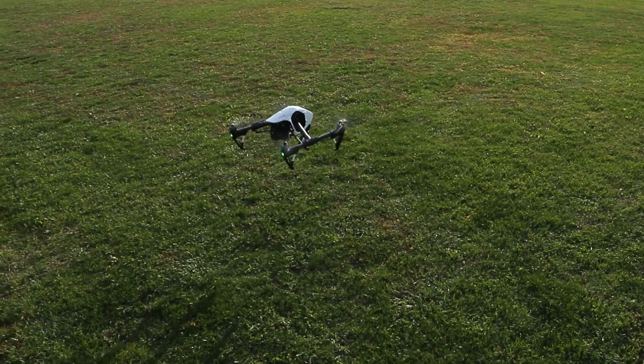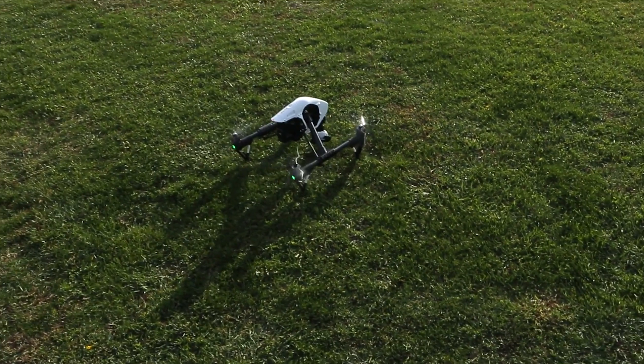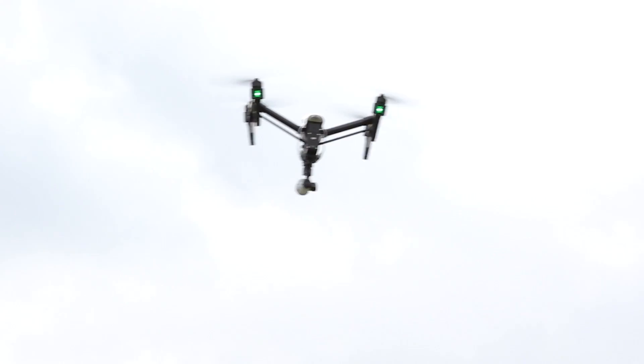Retractable gear — when I saw it, I thought the gear actually retracted, but no, it just rotates in and out. You'll see it. We have the video playing so that you can see that happen. This was a real hands-on preview.